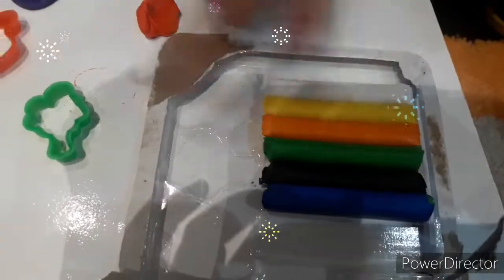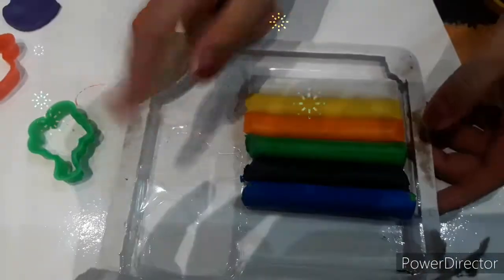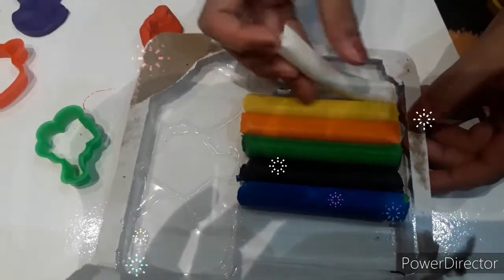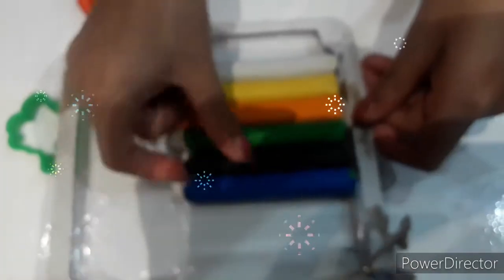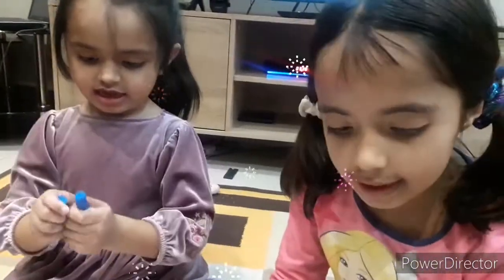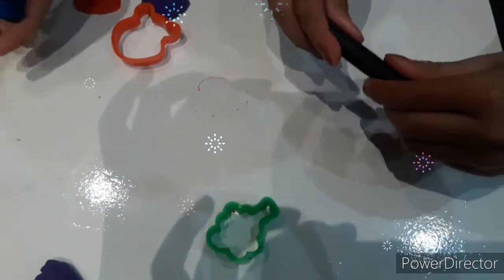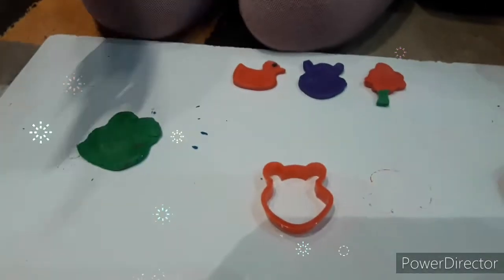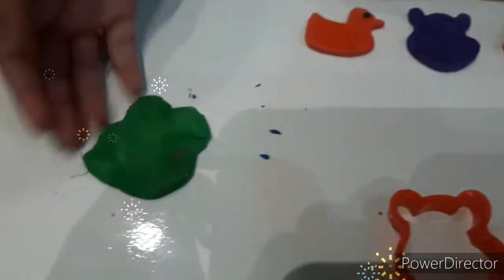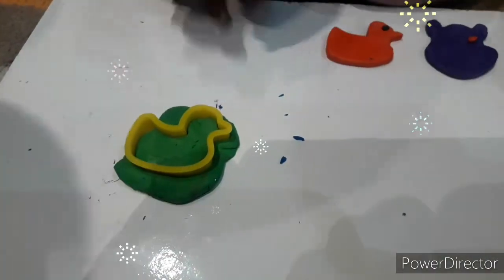I'm going to get this time a bright, more bright color. I'm going to pick white. Yellow, yellow, yellow. I'm going to choose black. I'm going to choose blue. I'm going to make this time a nice shape. I'm going to do this one. I'm going to choose black.